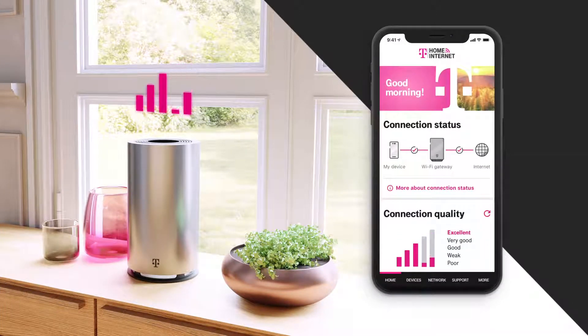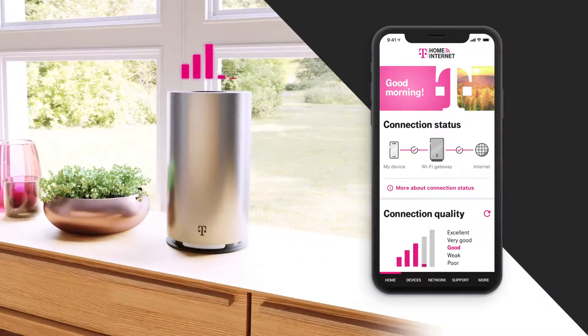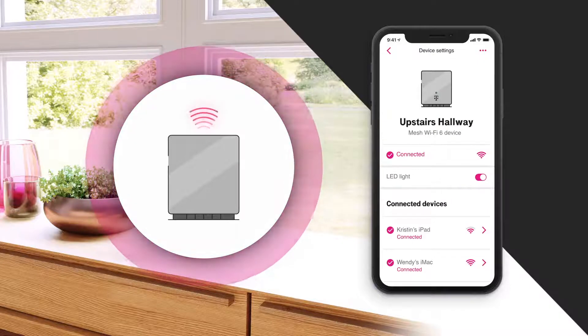If you find that your signal drops later, no problem. You can always move the gateway to find a sweet spot that optimizes your signal to its full potential. If you need even more coverage, the gateway is also compatible with many popular mesh Wi-Fi networks.